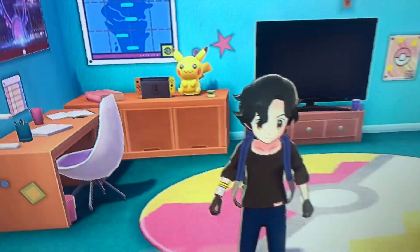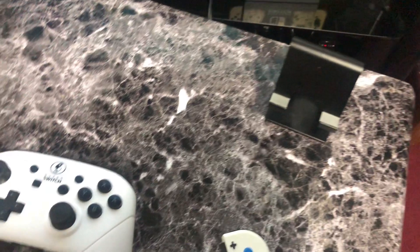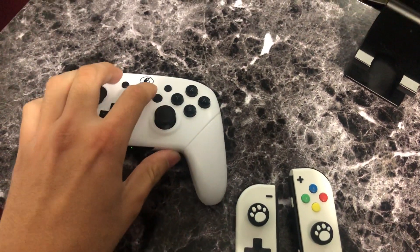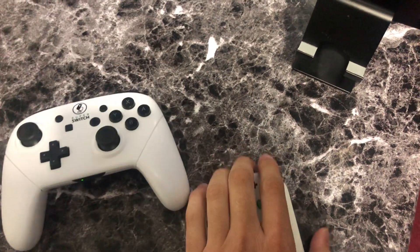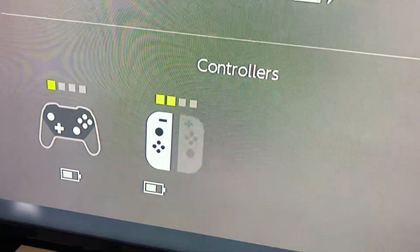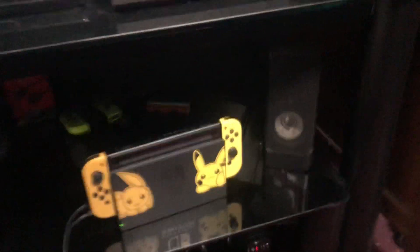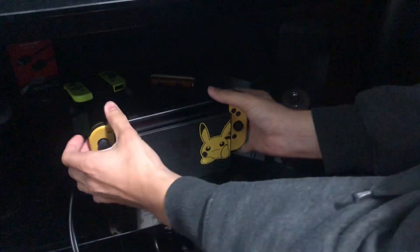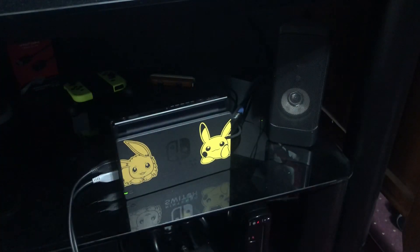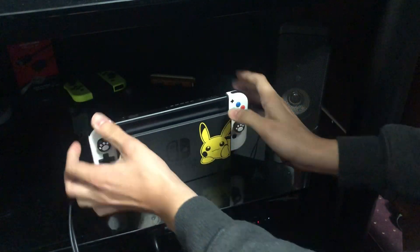I also bought some customizable Joy-Cons — these are some white Joy-Cons with the d-pad. I just want to test this really quick to see if it'll actually work with the white Joy-Cons. Right now I'm going to turn these on. It's saying that it's white right now, so I'm going to be replacing these Joy-Cons in handheld mode. I'm pretty sure it will work because the switch is already registering it as a white controller.